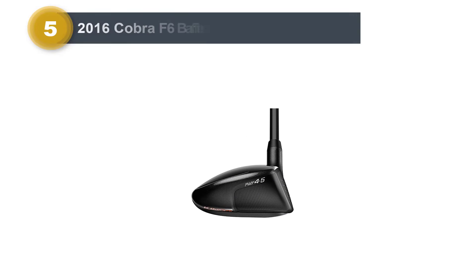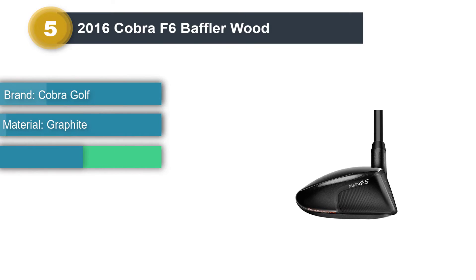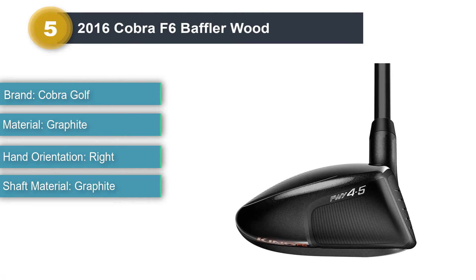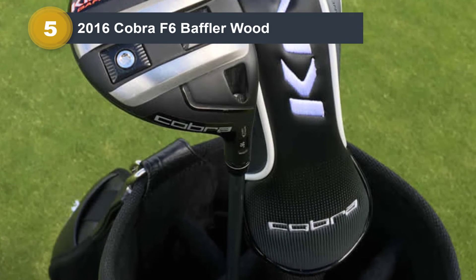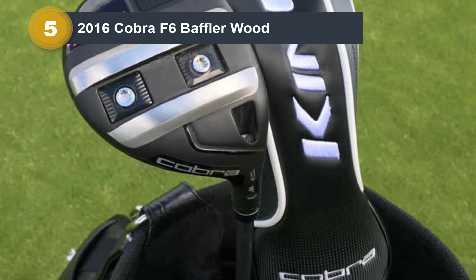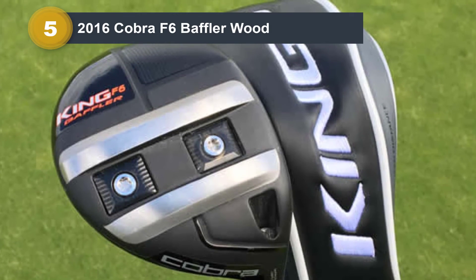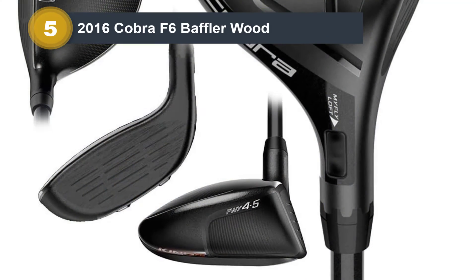Number 5: 2016 Cobra F6 Baffler Wood. Cobra is another brand known for making powerful woods and drivers that can add distance to your golf swing. Ricky Fowler is the most popular face of Cobra on the PGA Tour right now, and he's one of the best drivers of the golf ball with Cobra clubs. The F6 model is older, but that makes it affordable and it falls into the budget category. A few technology features to note include the rails technology, which improves turf interaction when the club makes contact with the ground. This gives you more consistent contact and better ball striking, with more forgiveness by helping the club avoid digging.